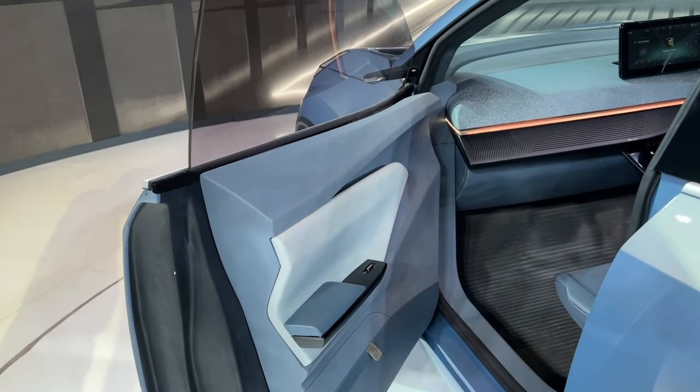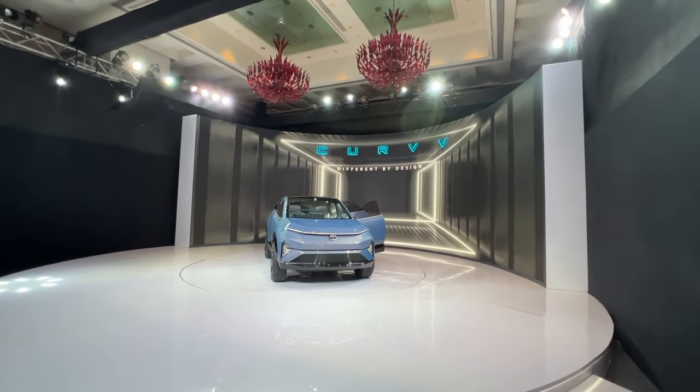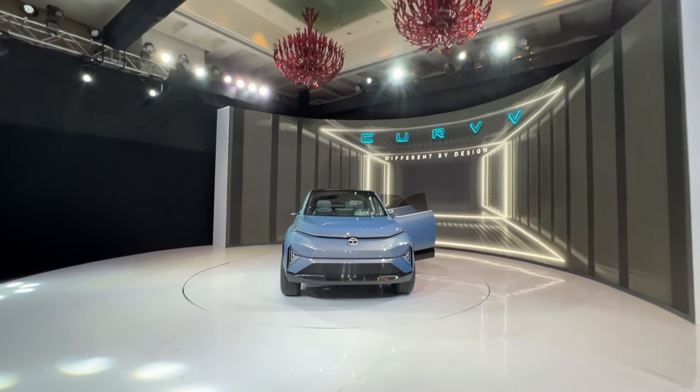Hi guys, follow me on Instagram to never miss any of my updates. Welcome to another vlog — this is the Tata Curvv concept, spelled with two V's and not an E.